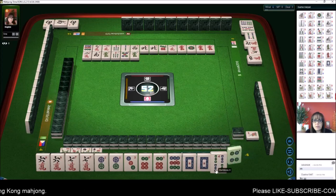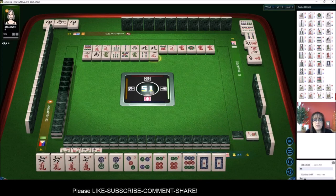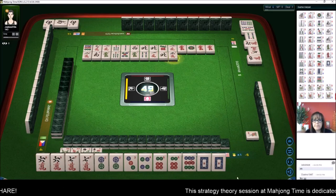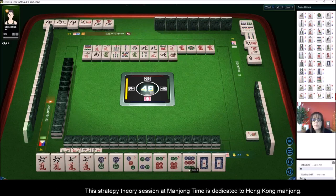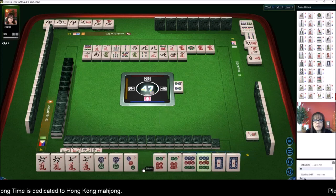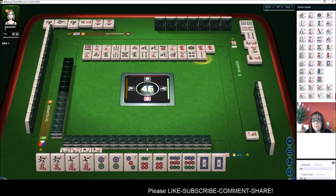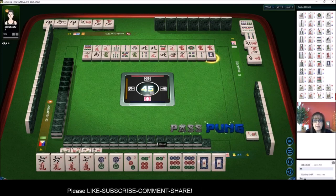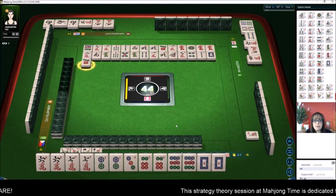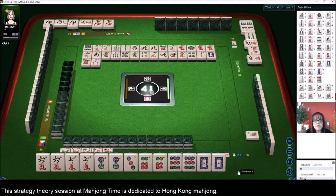There's another hand possibility: if we get one more pair we could potentially play seven unique pairs — that's a special hand worth four fawn. We have one, two, three, four, five pairs and need two more. Nine dot — there's one nine dot out. We got the nine dot! Let's throw the four dot. We're ready to win on seven pair with a three dot — we have six pairs and the three dot will complete seven unique pair, which is a special hand. We'll pass because we're ready to win on a three dot.